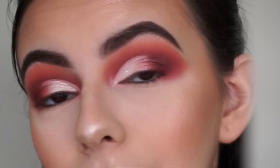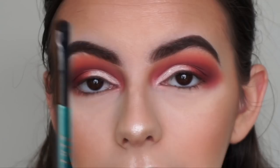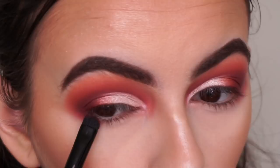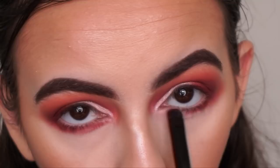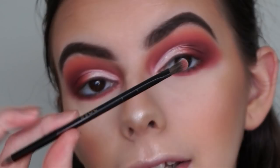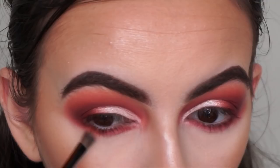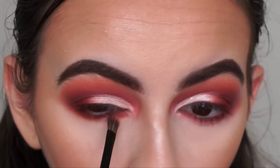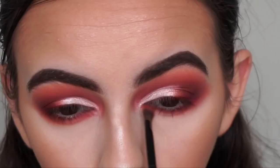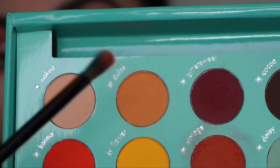Now let's move on to the lower lash line. Using this brush from the Fenty Beauty Galaxy collection, picking up the smaller side with the shade Bittersweet and smudging that along my entire lower lash line. Then with the dress-of-colors brush from the eyeshadow palette, using the fluffier tapered side, picking up Vintage to smoke out my lower lash line. With the same brush I'm going in with my transition shade Dulce to further smoke out the lower lash line.